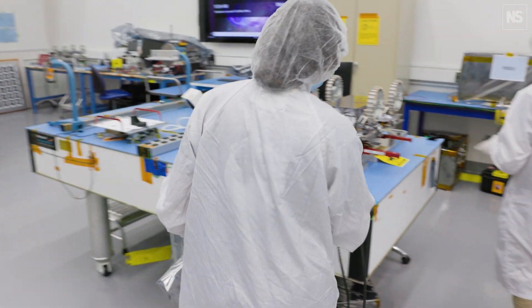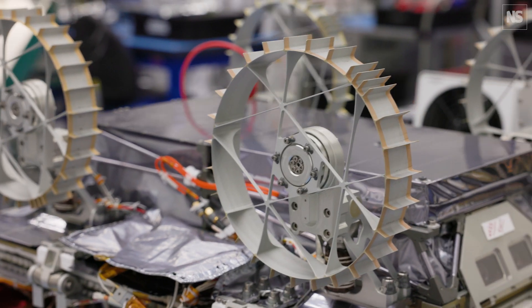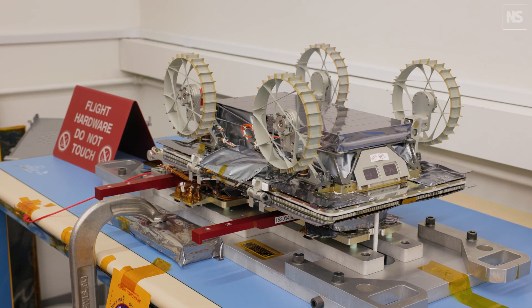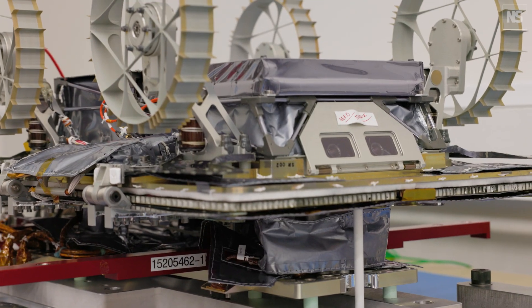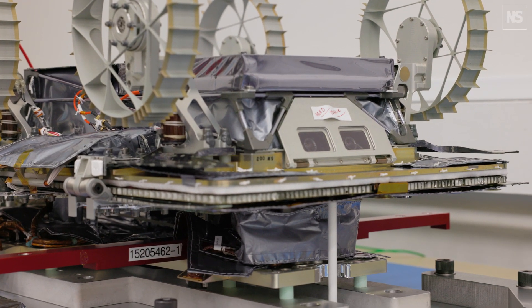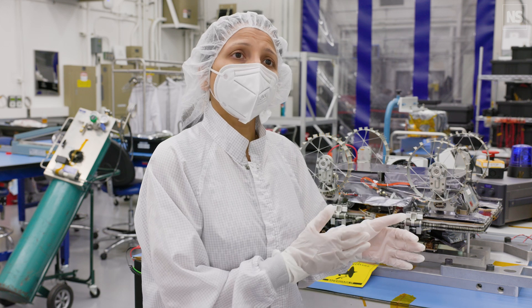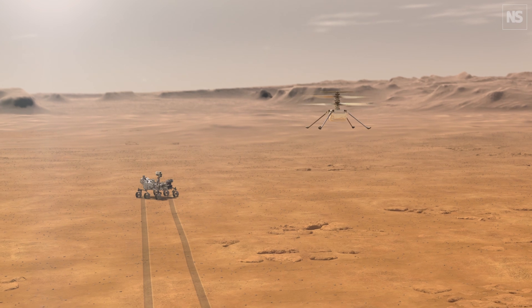Fundamentally, this will change how we explore the moon or any planetary body. Once we show this successfully working on the moon, we could potentially send this same technology anywhere — to Mars, to ocean worlds, to other kinds of terrain. The autonomy software can also be ported not just to rovers, but to drones, or a combination of rovers and drones. So the possibilities are endless.